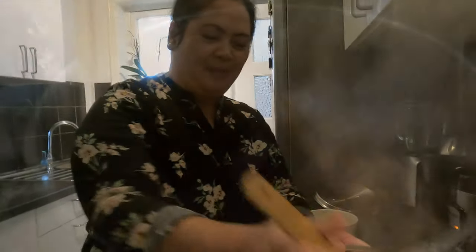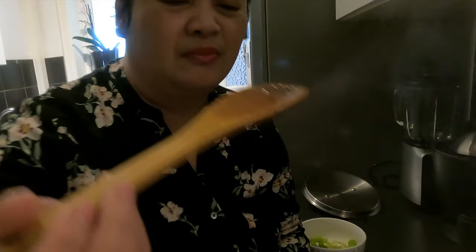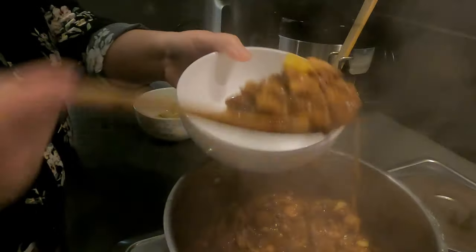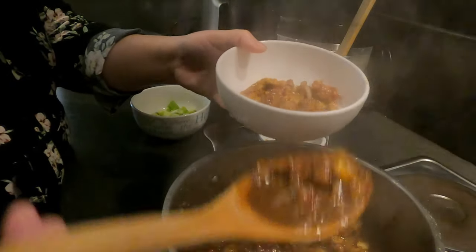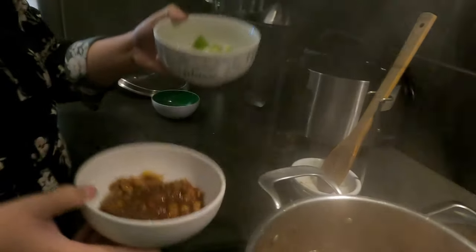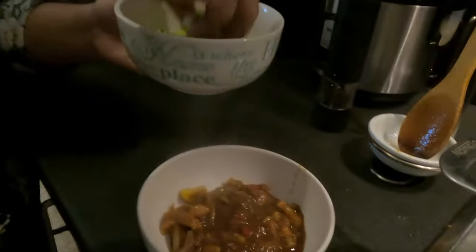Luto na to mga Kamamshi. Titigman ko ha. Ang sarap! Naubo ako kasi mausok — mahalang. Ang sarap mga Kamamshi! Ang sarap po lang dito sa kanin. Maglalagay ako dito sa bowl natin. Ayan. Tapos meron tayo dito yung spring onion mga Kamamshi — bud-budan natin.